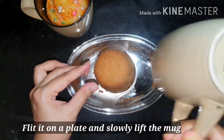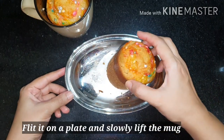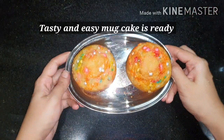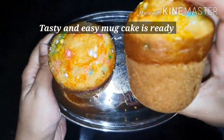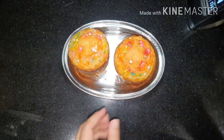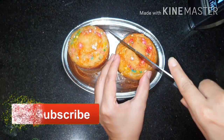Now unmold the edges carefully, flip it onto a plate, and lift the mug carefully. See, it's ready! The easy fluffy mug cake is ready in just a few minutes — it's baked well and very fluffy.